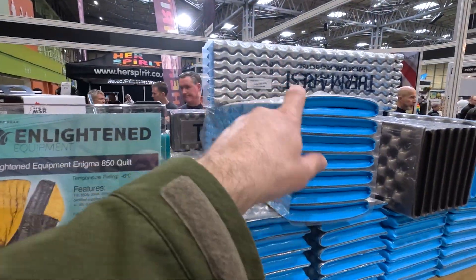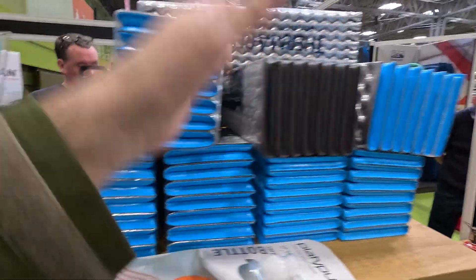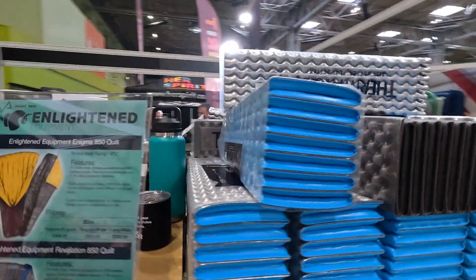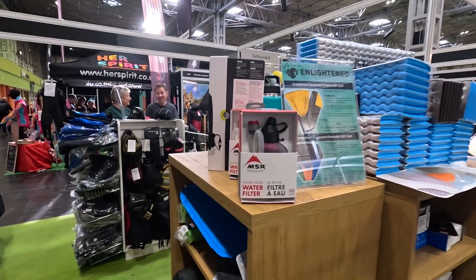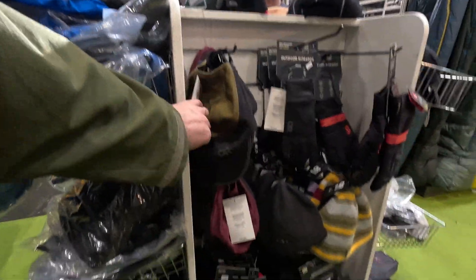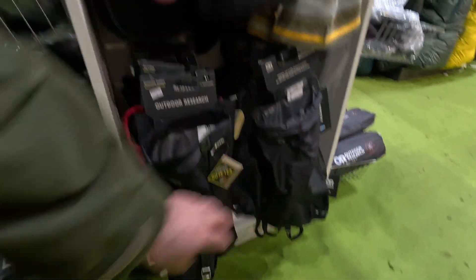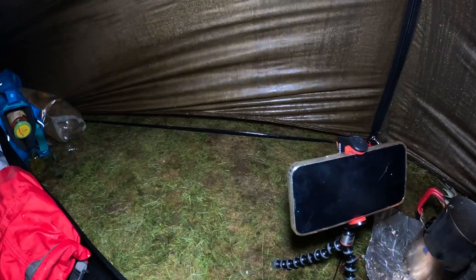And then Therm-a-Rest foam mats — these are good. I always like to carry, if not a full one, then cut them in half and take half or three-quarters with you, especially in winter — they're really really useful. I hope you enjoyed our little walk around Valley and Peak. This is probably the corner with the main higher-end camping stuff that most of us want to be looking at.